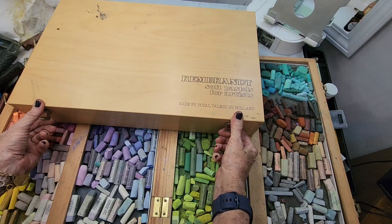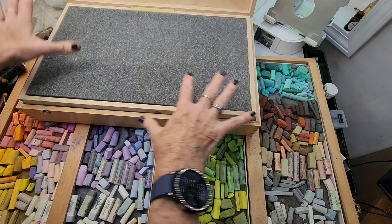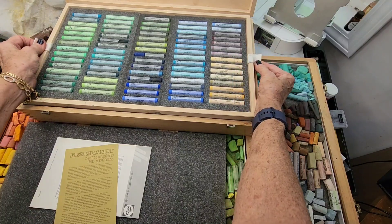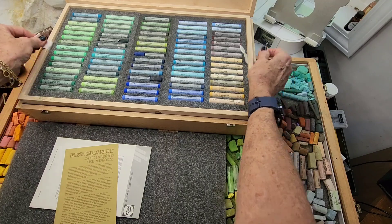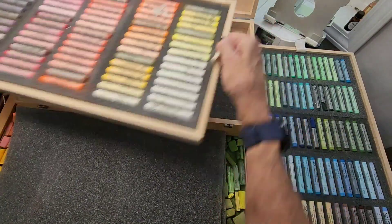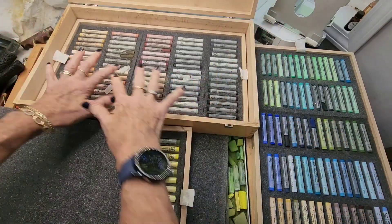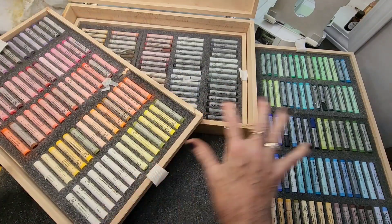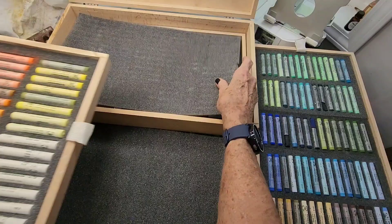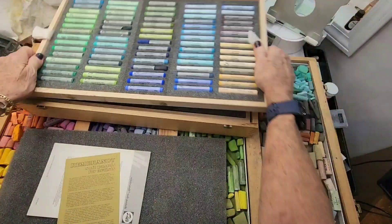They are a harder version of soft pastel, so I usually use them in my first layers. I have a lot of them in here, and this is the full set. They're normally about $1,100 for this set. You won't believe what I picked it up for — I believe I picked this full set up for $275, completely unused. So that's the first tier, this is the second tier, and this is the third tier — three tiers total. That's all of the pastels, which normally cost about $1,100.